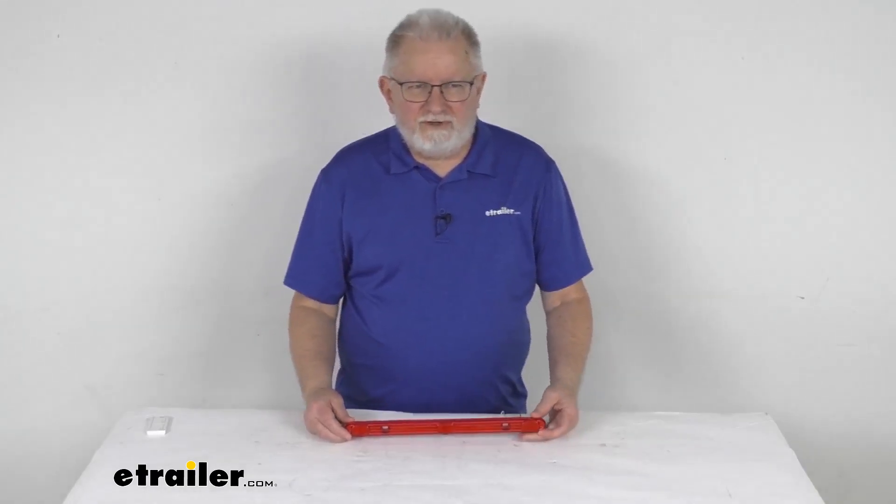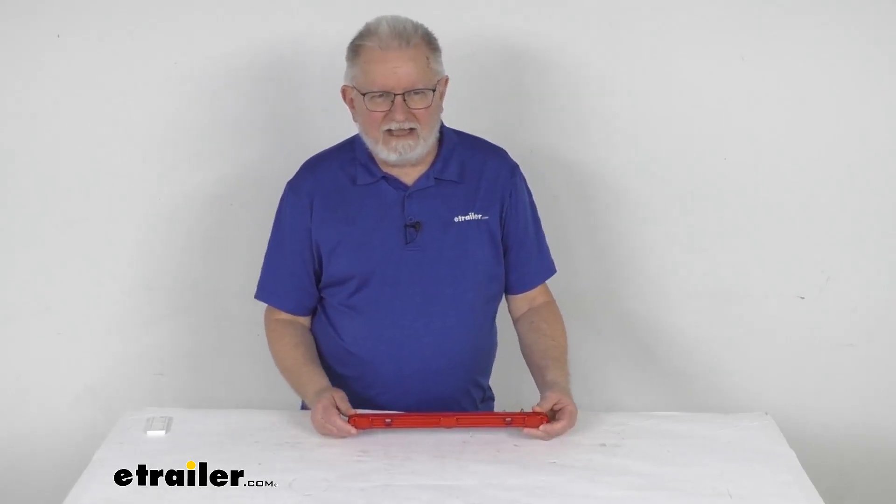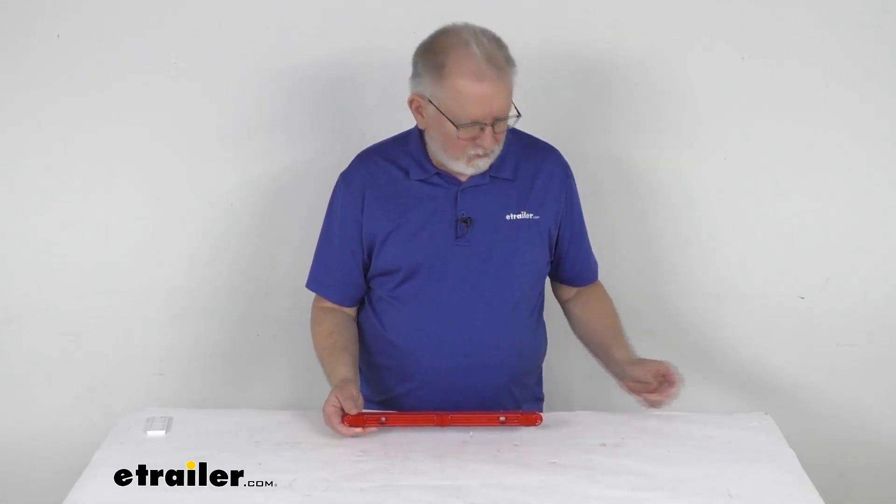Hello everybody, this is Jeff at eTrailer.com. Today we're going to take a look at the LED red lens identification light bar for trailers that are over 80 inches wide.